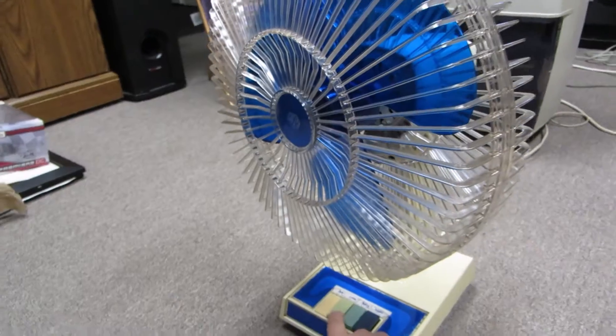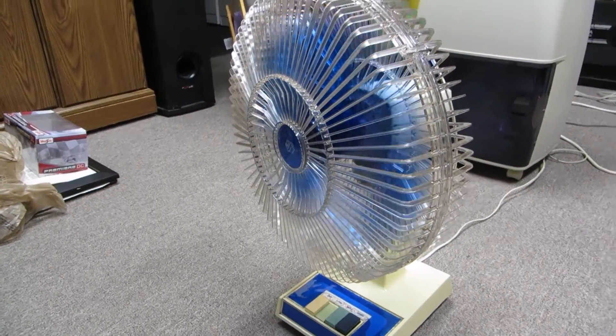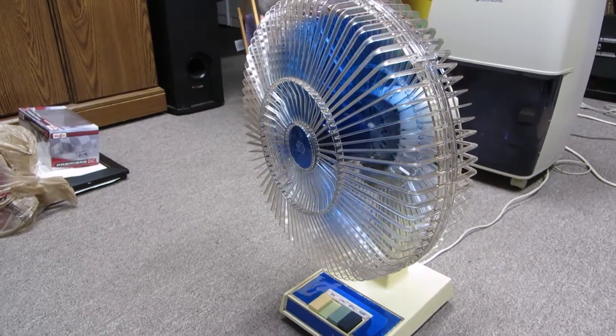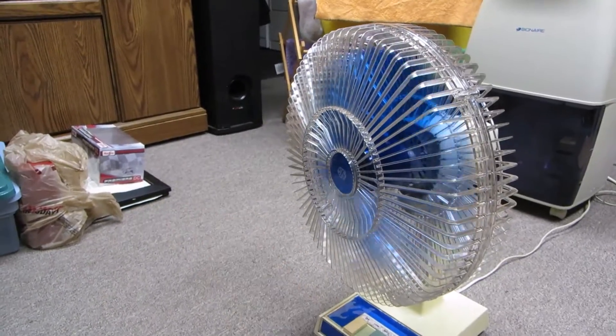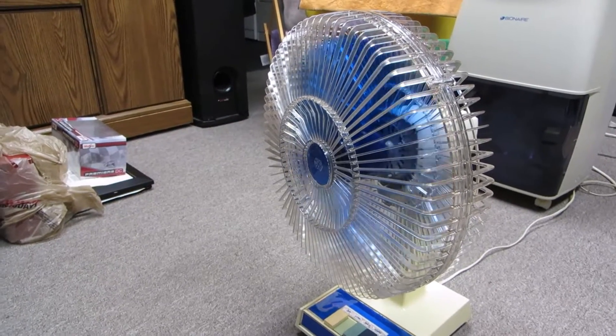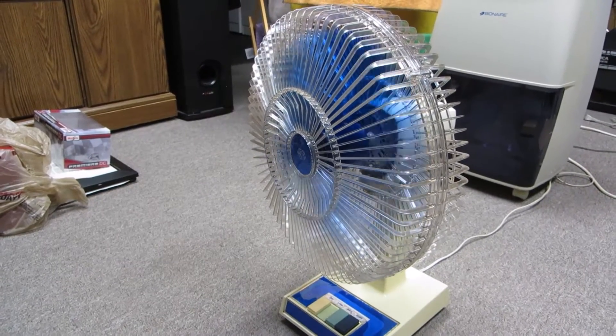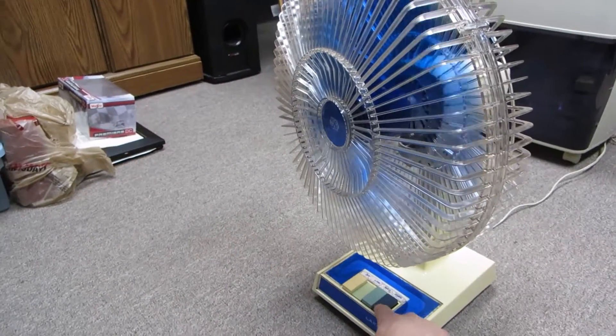Let's start it up. Super quiet on low, but lacks nothing in air flow. Unfortunately, Jordan didn't give me his toilet paper air flow tester, so I don't have anything to show how much air it moves. This is on low.